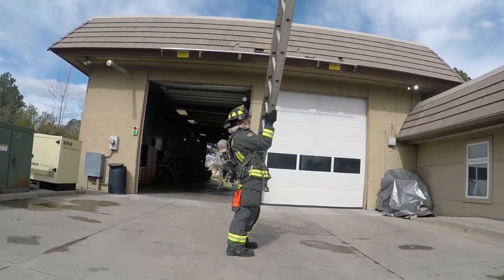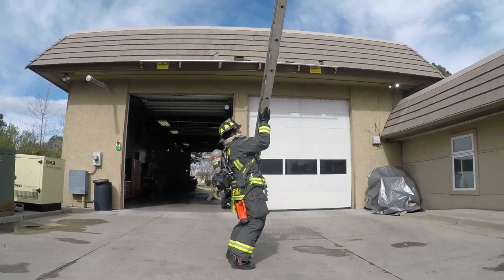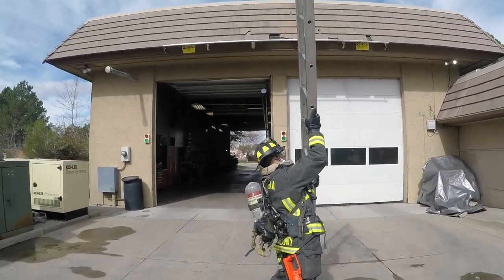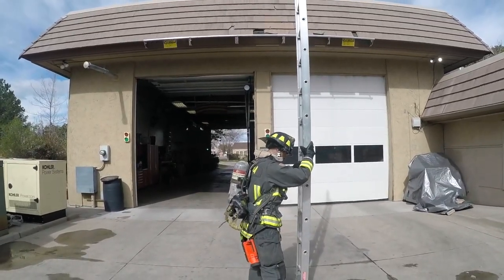In this next video, you can see the firefighter perpendicular to the ladder. When you're perpendicular to the ladder, you can't keep your arm straight above your head, so your arm comes out at an angle, putting your shoulder at risk for injury.